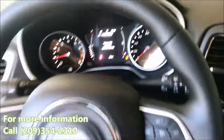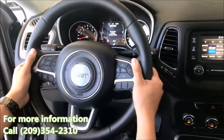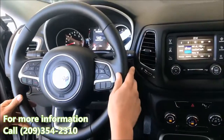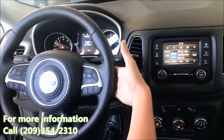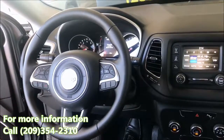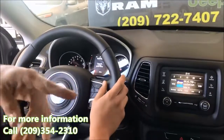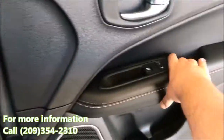Your Bluetooth and voice recognition controls are right here at your fingertips, so you're not distracted while driving. You also get audio controls on the steering wheel to control the volume as well as the station. So go ahead and close the door, and we're going to go ahead and take this for a test ride.